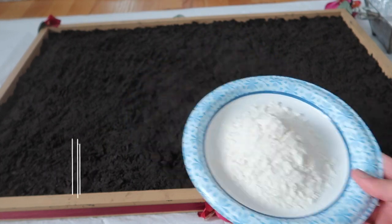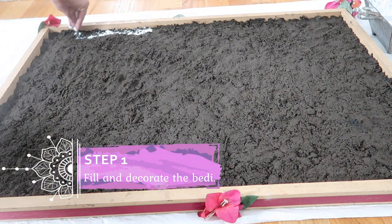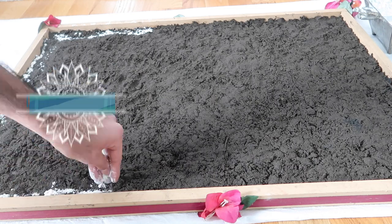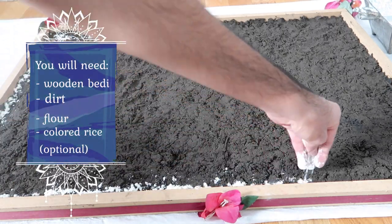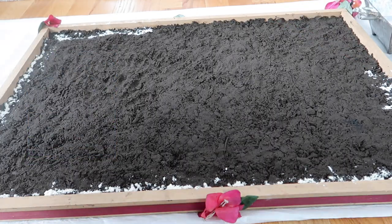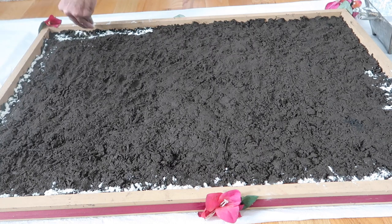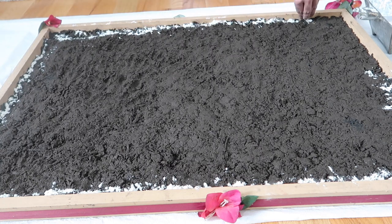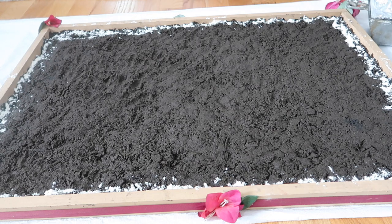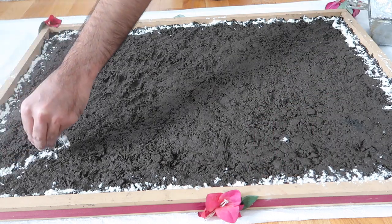Alright everyone, so I'm going to start to show you guys how we set up the puja space. The first step is to go ahead and take your bedi — any size bedi that you have that will fit all of your things and your sarjam and your murtis on it — and basically you're going to fill it up about three quarters of the way with soil or dirt. Once you pat that dirt down and get it nice and compact, you're going to take some all-purpose flour and make a border all the way around the bedi as you see that I did there. Then you're going to go in all different directions.